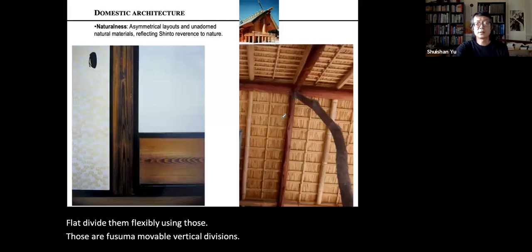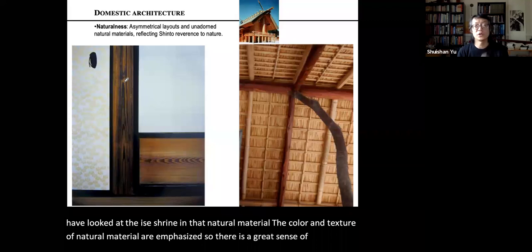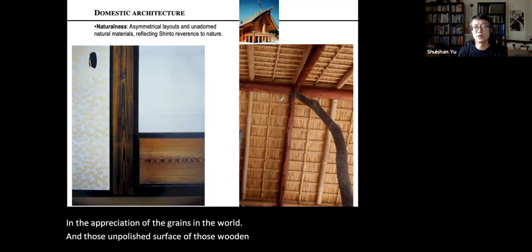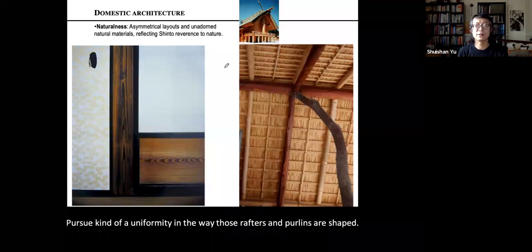Japanese vernacular architecture shares the same aesthetic preference as Shinto shrines — natural materials, colors, and textures are emphasized. There is a great sense of naturalness in the appreciation of wood grain, and unpolished surfaces of wooden members reveal the natural material. The roof and ceiling do not pursue uniformity in the way rafters and purlins are shaped — there is a great sense of naturalness throughout.